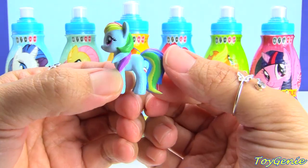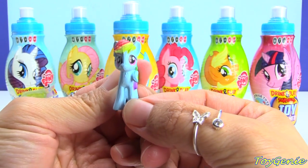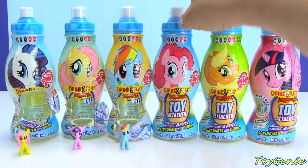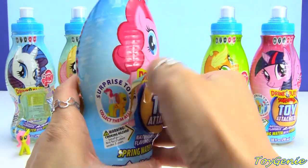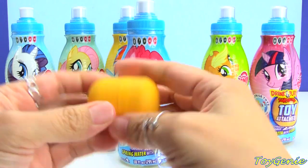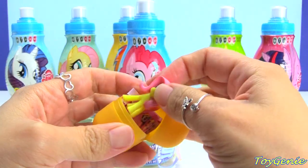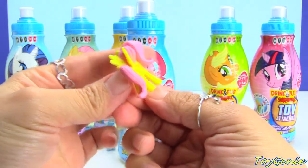Look at the colors on her — so awesome. They have such an adorable face. Here is Pinkie Pie. And we have another Fluttershy. Super cool.